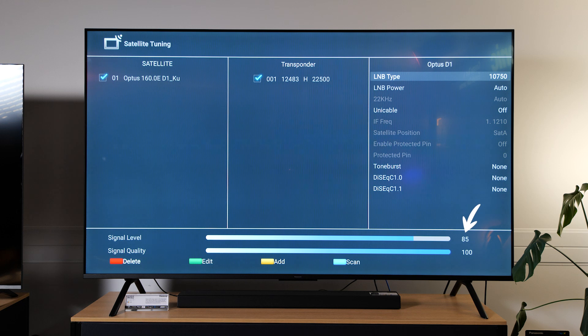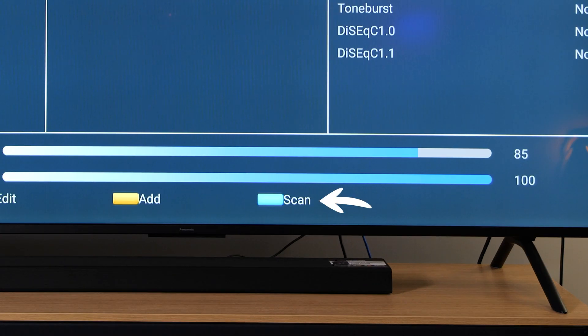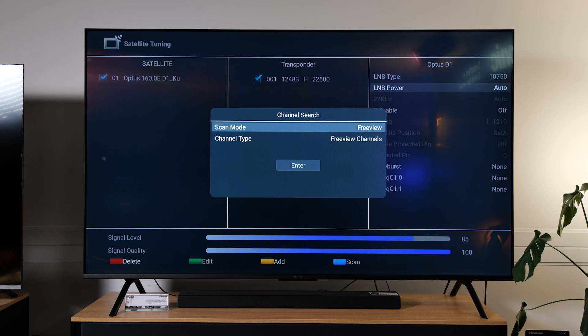There we go — my signal has returned. LNB power is automatically on, which is good because if you have other unknown devices then it won't tune in. Now that we're getting signal, I'm going to press the blue button to scan in my satellite signals — Freeview channels.